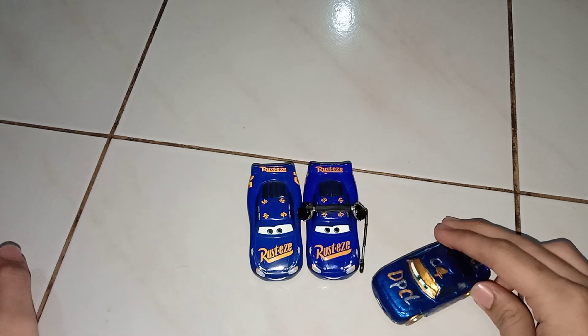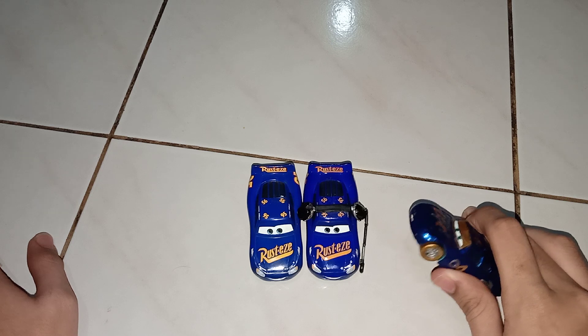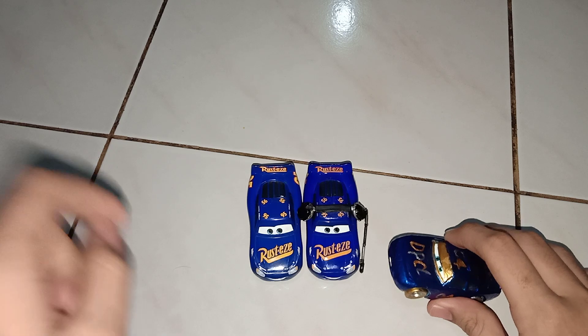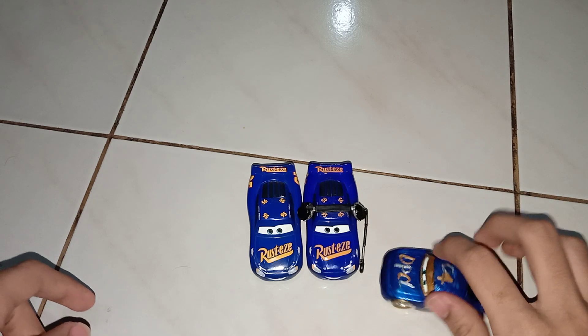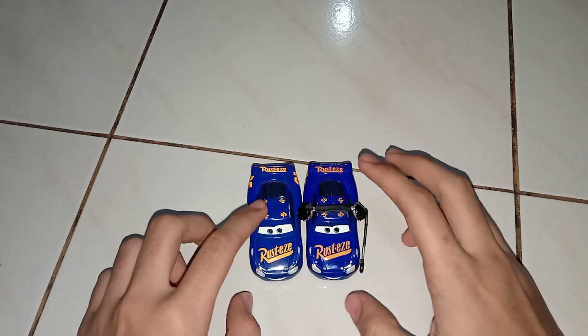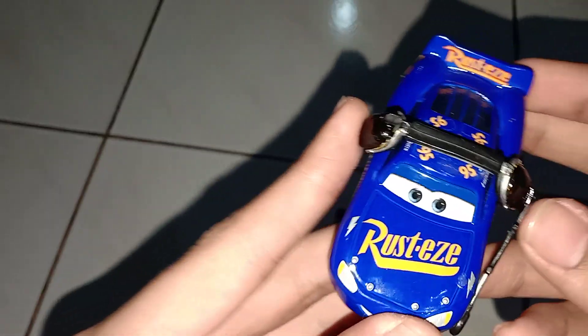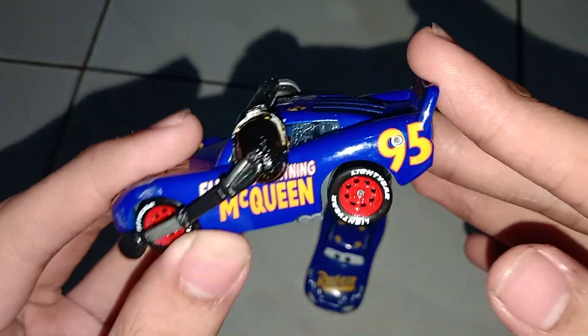What I'll be reviewing today is my custom Fabulous Animal Queen with headset, which appeared in the end credits of Cars 3. So let's get on with the review. Here's my Fabulous Animal Queen with headset — it's a 1:55 scale diecast.